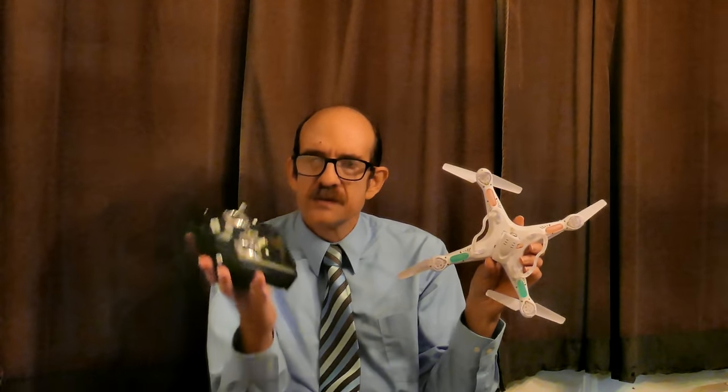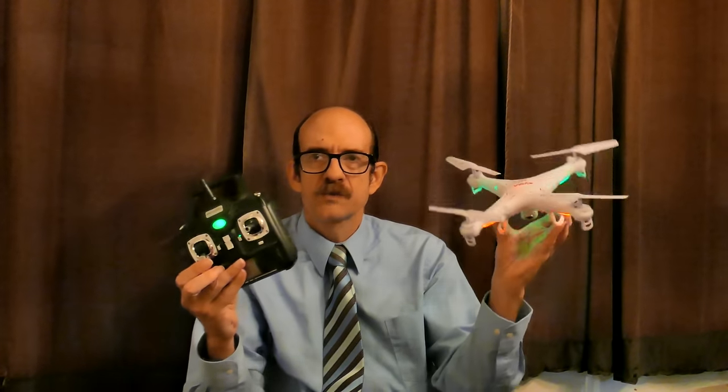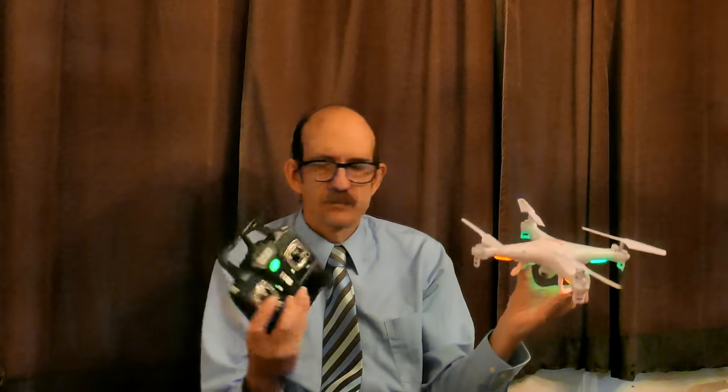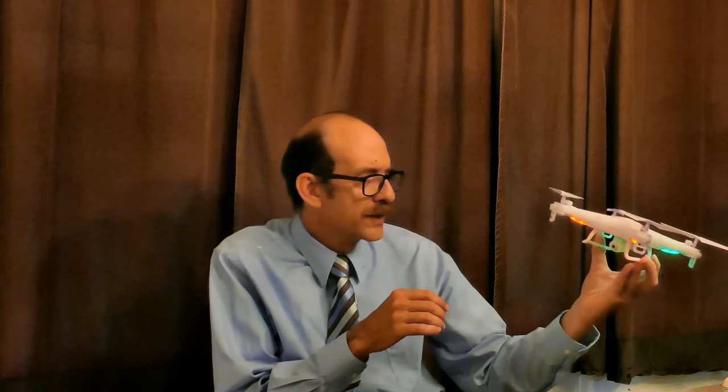Okay, this right here is the SYMA, and this is the controller for the Protocol Dronium. Watch what I do: I turn the SYMA on — see it's flashing — then I turn the Protocol Dronium on. Now I'm going to try to bind them. Watch what happens. Let me try that again. It doesn't seem to be binding for some reason.